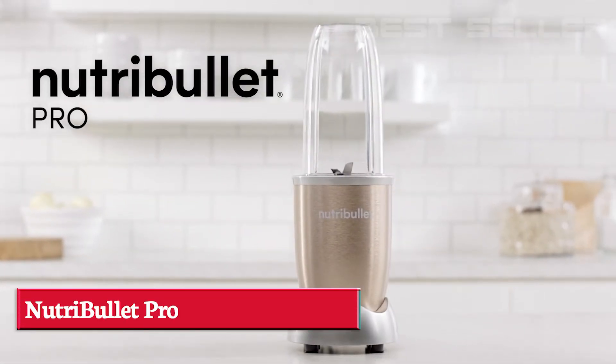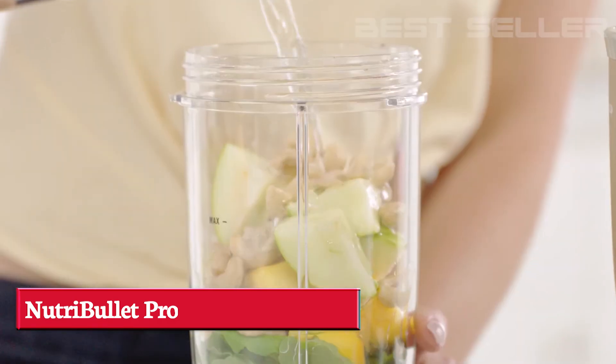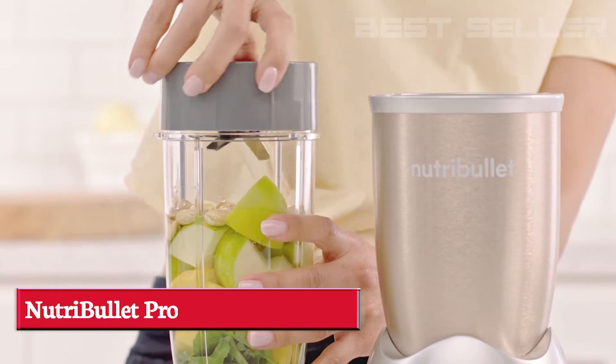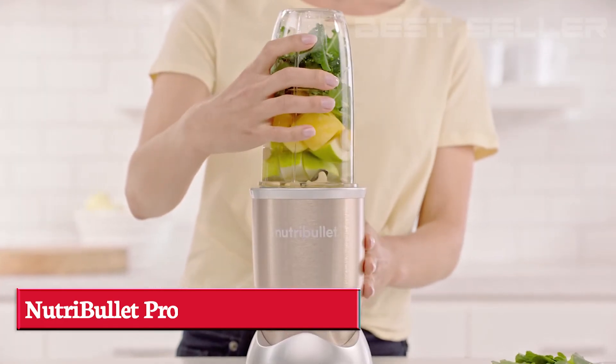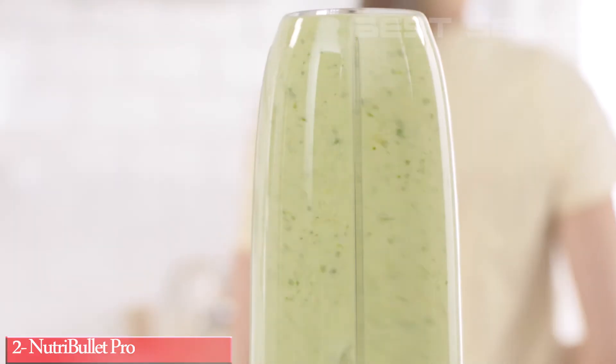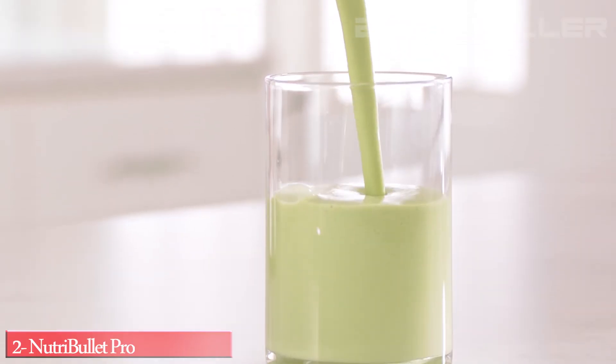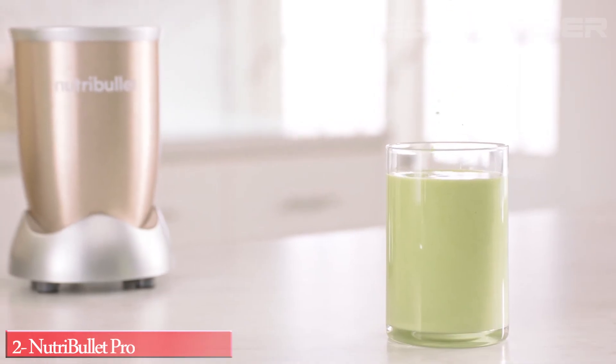This is the Nutribullet Pro, the nutrient-extracting powerhouse. Just load your ingredients into the cup, attach the Nutribullet Extractor Blade, place it onto the power base, and in an instant, the Nutribullet Pro breaks down and opens up the stems, seeds and skins, giving you optimum nutrition in every smoothie.